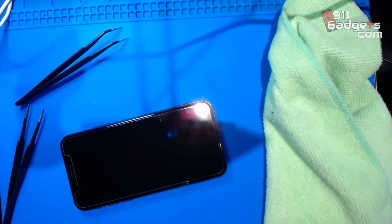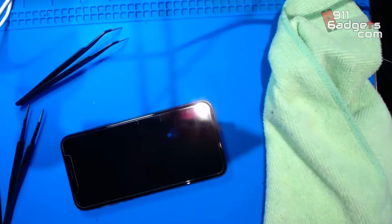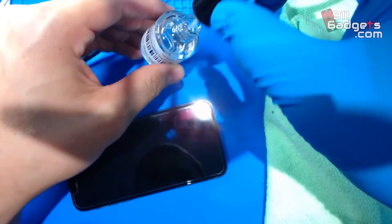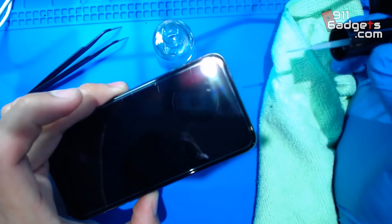We're gonna get this thing here — it looks like a nail polish. What you want to do is just open it and dip it in once.